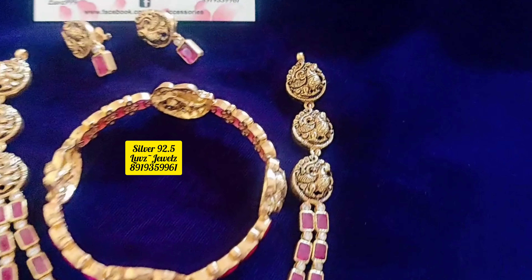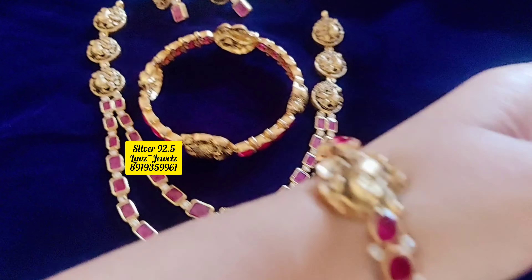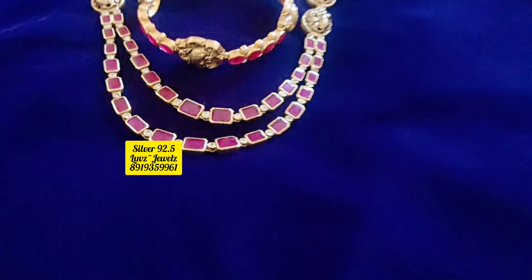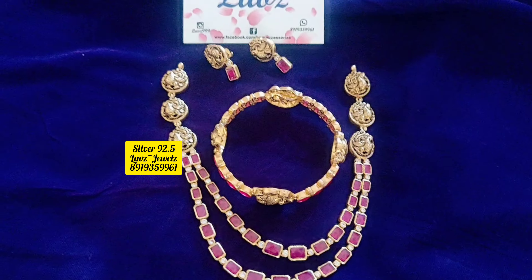I am going to show you how beautiful a designer piece it is. It has a silver base. I am going to use high quality semi-precious stones. I am going to show you a 22 carat gold polish. This polish is a Nakshi polish.